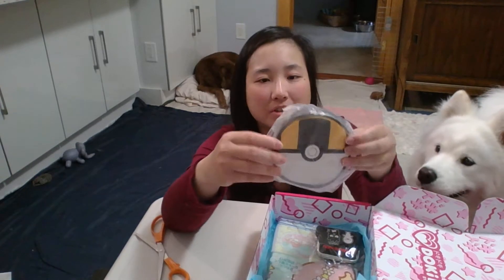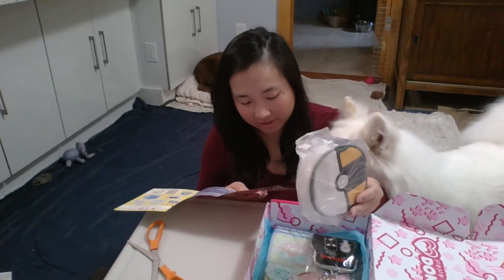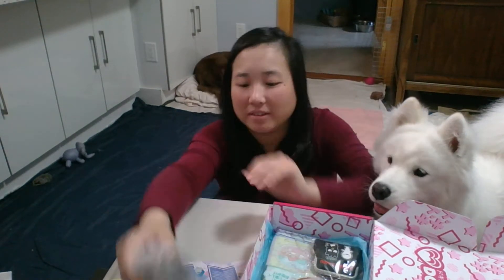Next one is a Pokeball pouch. Which Pokeball is this one? It doesn't say. Well, you probably know — I don't know which one this is. It's Universal maybe? I'm not sure.